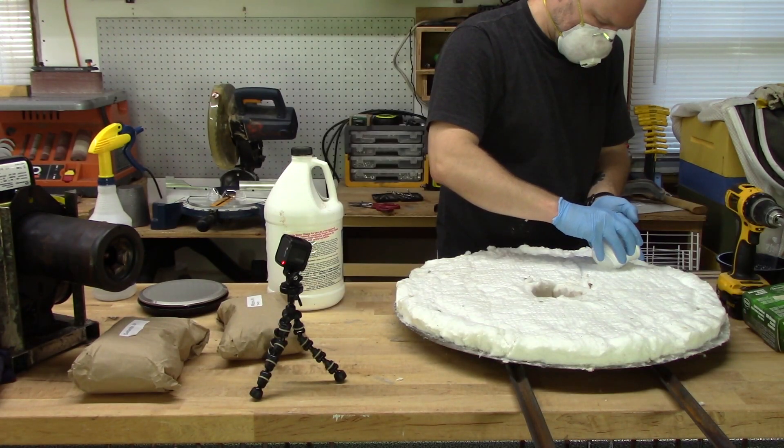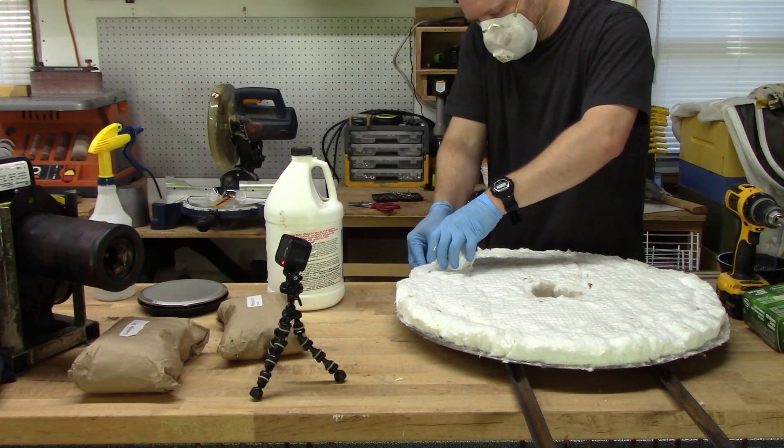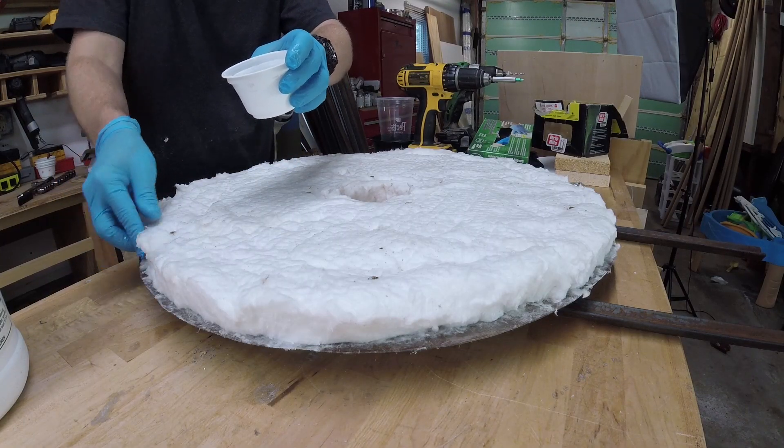I started thinking about the pressure of the lid resting on the base and figured the fiber would just collapse and probably crack the coating, so I decided to make it rigid with sodium silicate. I poured it around the edges and just let it soak into the ceramic fiber.